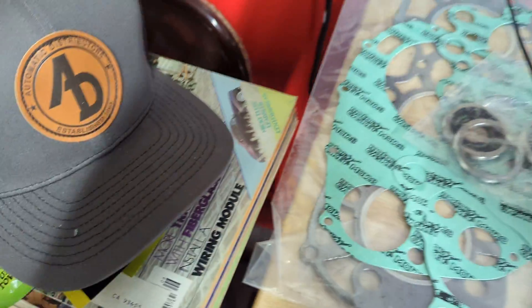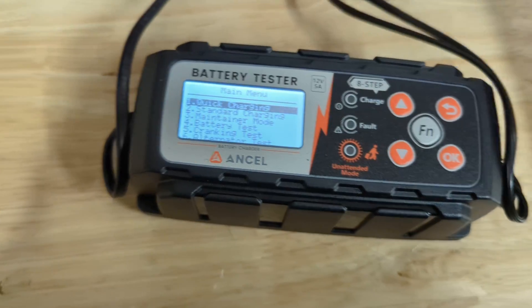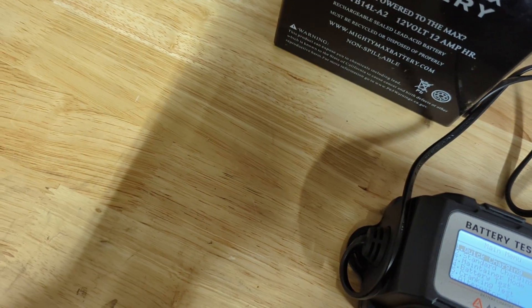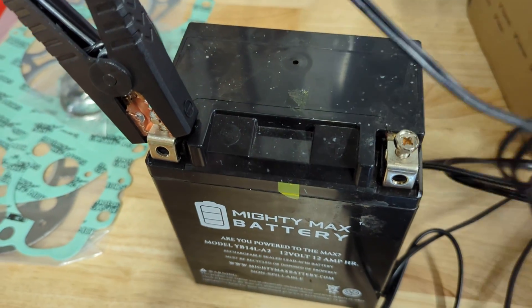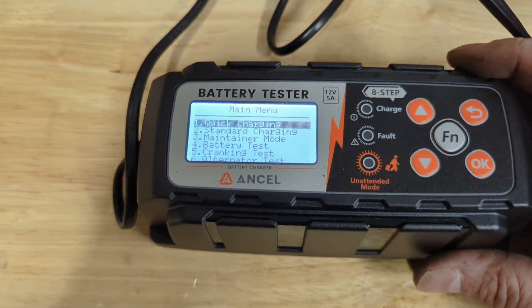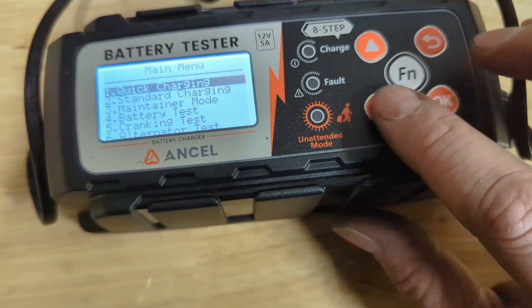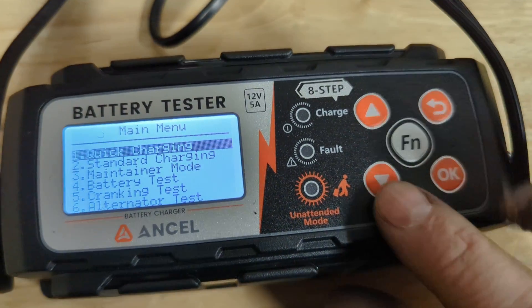I'm going to go ahead and plug into the wall here. Sorry, my heater's running — it's kind of cold outside. I'm going to hook up to the battery terminals. So, this thing actually has a display and menu and stuff, and that's really cool. I haven't seen a battery charger in this form factor with these kind of features.